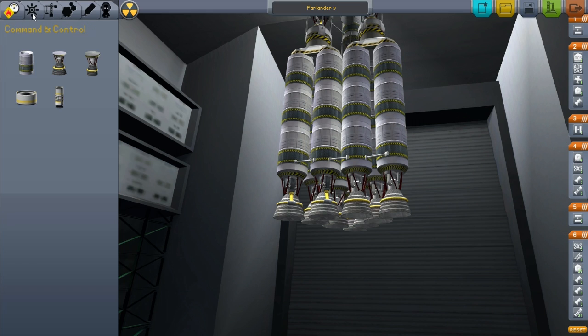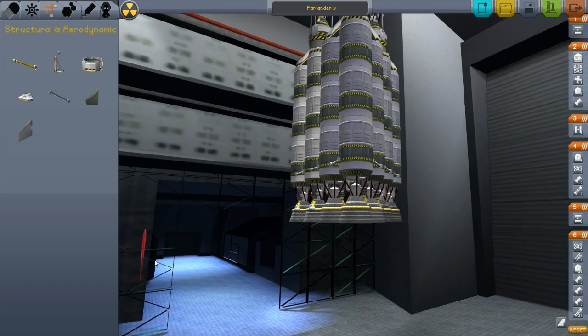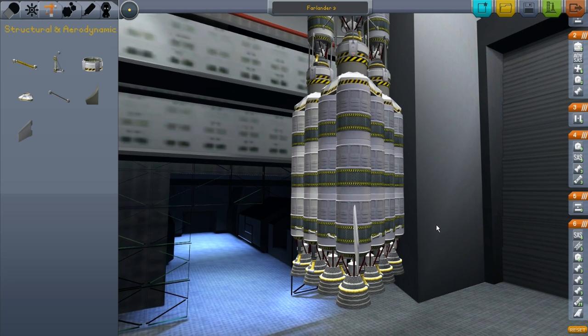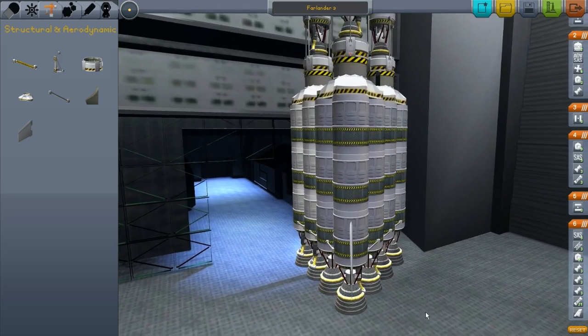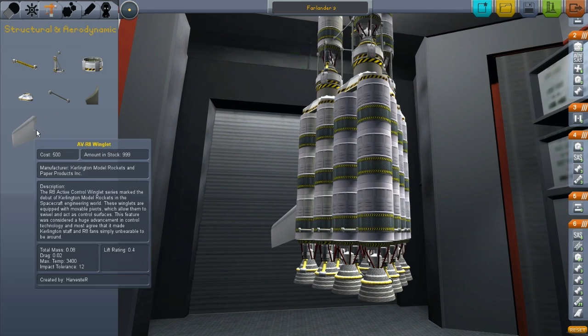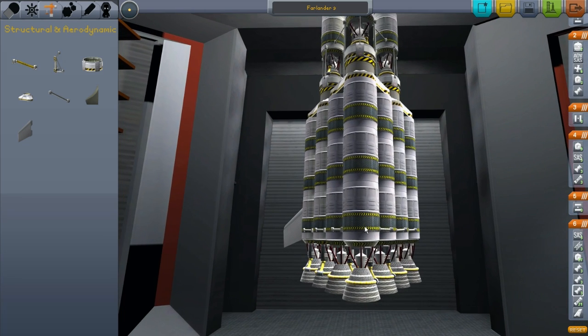I actually probably want — I forgot to put on some winglets here. I don't know how much help these are going to give with such a big rocket base here, but I need that to be like that. Is that lined up? Yes, I think. Just on the bottom stage. I find that when I add the winglets to any of the intermediate stages, it tends to make the spacecraft wobble quite a great deal, so I'll avoid doing that.